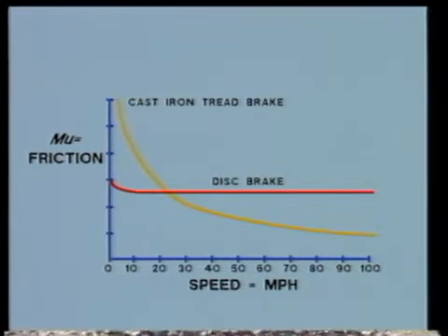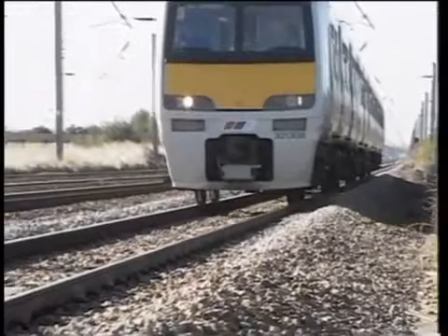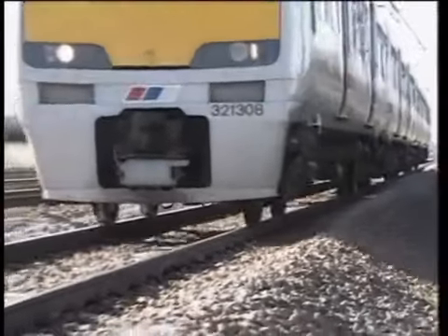Because of the efficiency of the disc brake and its ability to give high rates of retardation, wheel slide protection equipment is fitted to adjust the braking effort on each individual axle, up to the maximum that the wheel-rail adhesion can sustain.